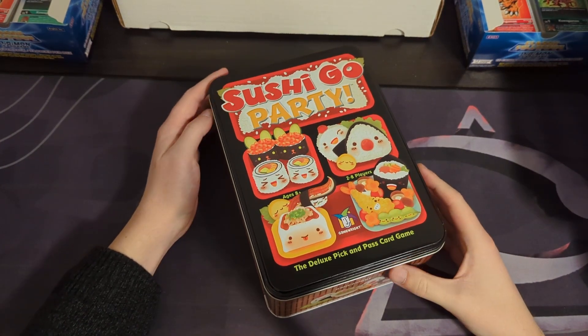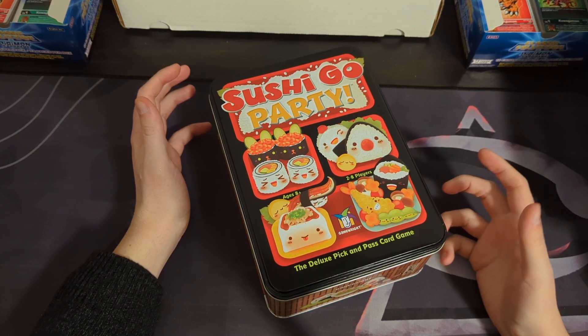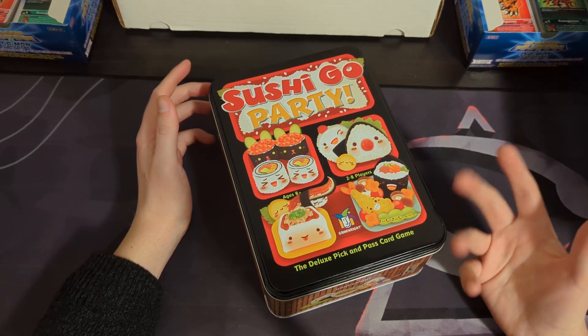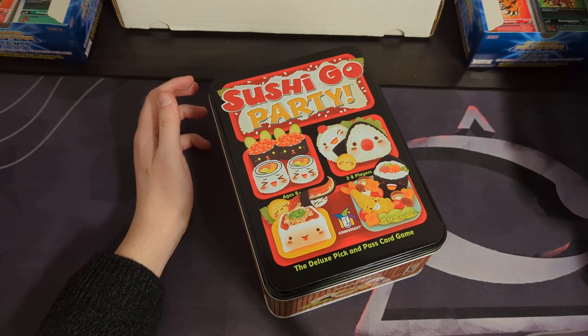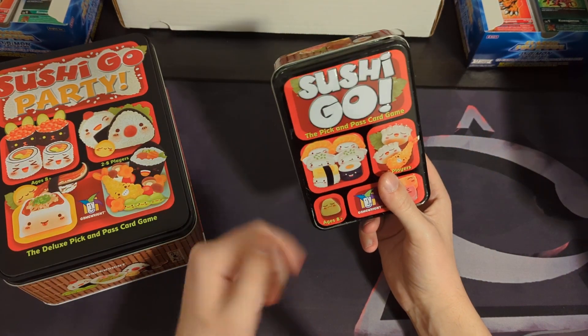Hello! Barondipitous here with another video for the Board Game Shelf, and here I'm showing off Sushi Go Party. It's actually kind of funny that I'm talking about this before Sushi Go, because we do have Sushi Go. We've had this a bit longer. Here is Sushi Go in a metal tin.